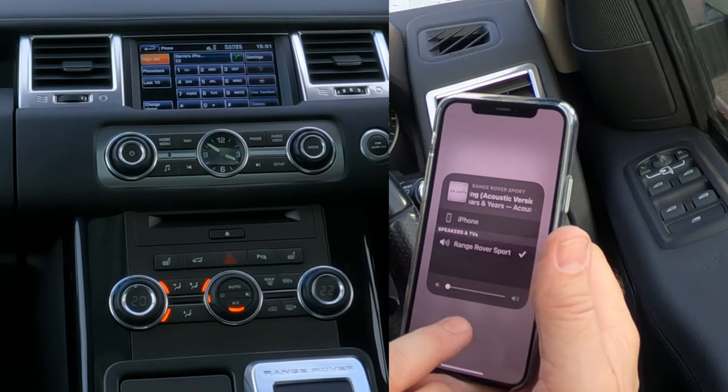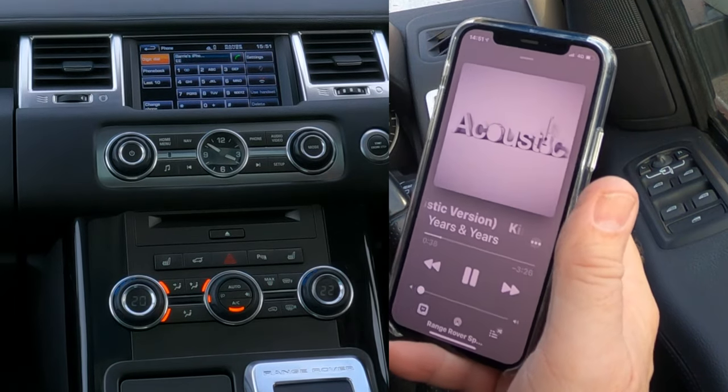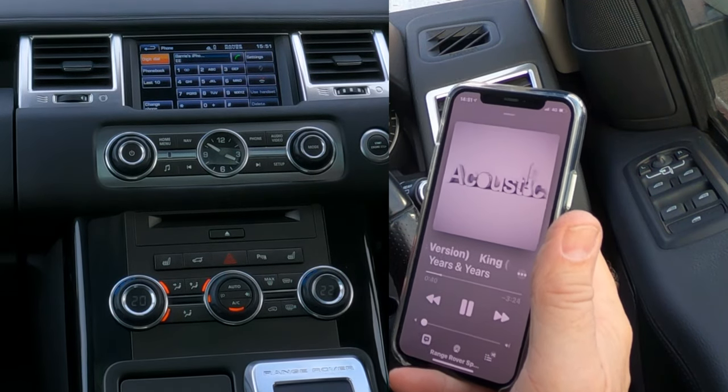So I've turned it down at the moment. I'm going to control the volume from my phone, not the system, so I can turn it down quicker.